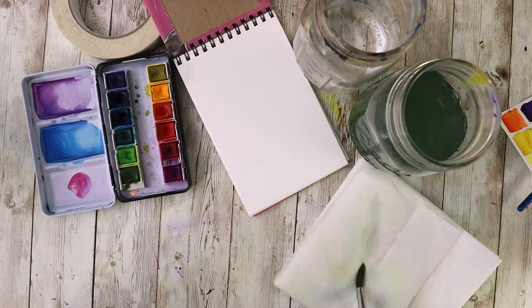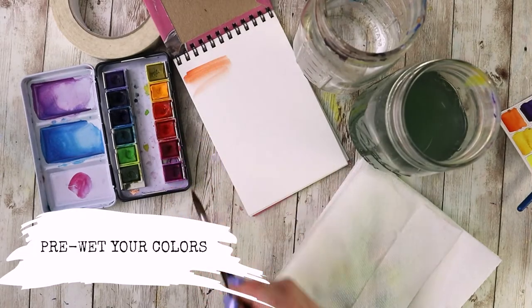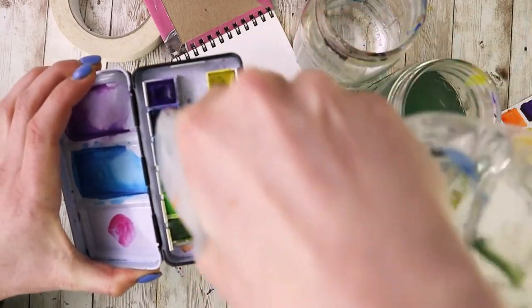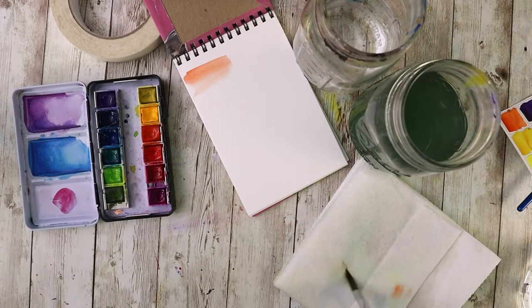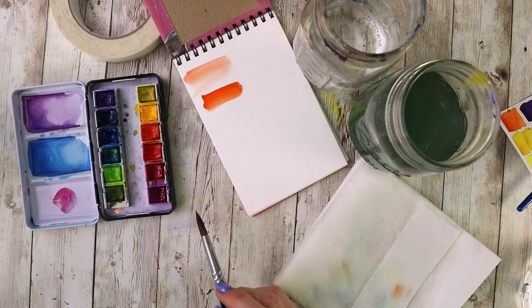If you're working with tubes you can ignore this piece, but if you have dried pans, one of the things you want to do is pre-wet those colors. If you just take a damp brush and dip it into those colors all you're going to get is a little amount of pigment. But if we actually wet them, spray them, or drip some water on and let them sit for about 30 seconds, you unlock a whole new level of pigmentation.